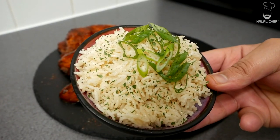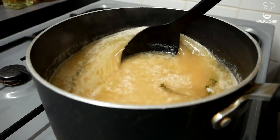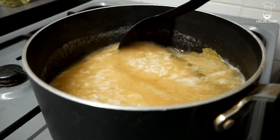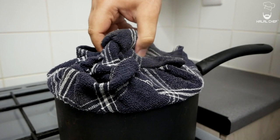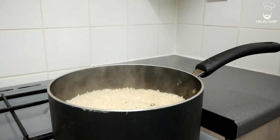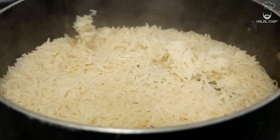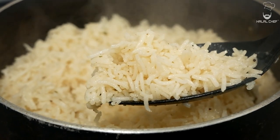For the rice, it's very simple. I'm cooking them in chicken stock along with bay leaves and thyme. Make sure to wash and soak your rice in water for at least 30 minutes. When there is a little water left, steam them for around 13 to 15 minutes. The rice looks great — perfectly cooked.